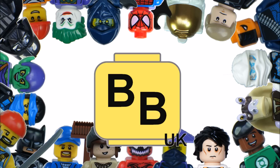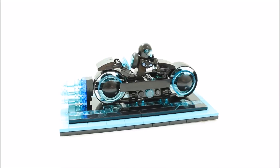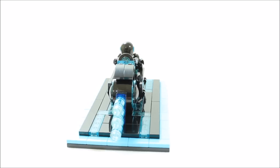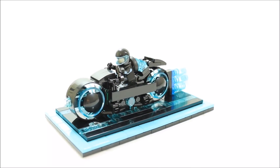Hello, it's Brick Bros UK with some exciting news. We have submitted our Lego Tron Legacy Light Cycle to Lego Ideas, thanks to a lot of encouragement from our subscribers, so thank you guys.